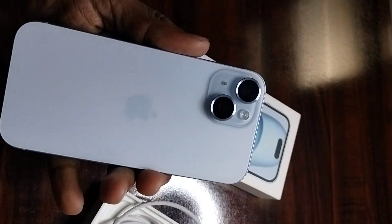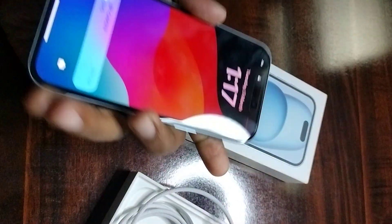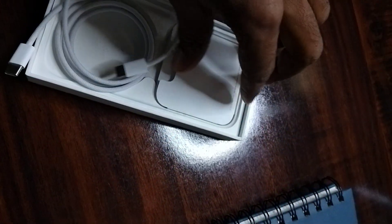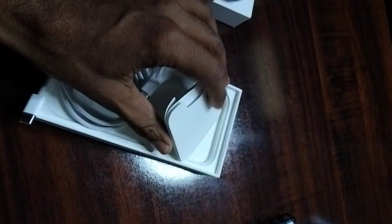You can see the cameras, an LED light, a microphone, a speaker, and a premium screen. There is also a silent button, a C-type cable, and a SIM pin for inserting the SIM card into the phone. That's all.